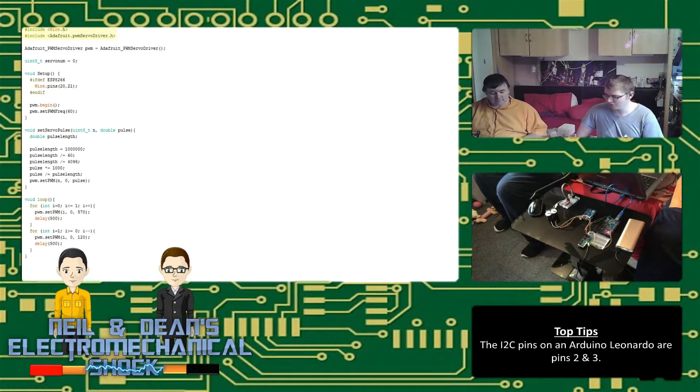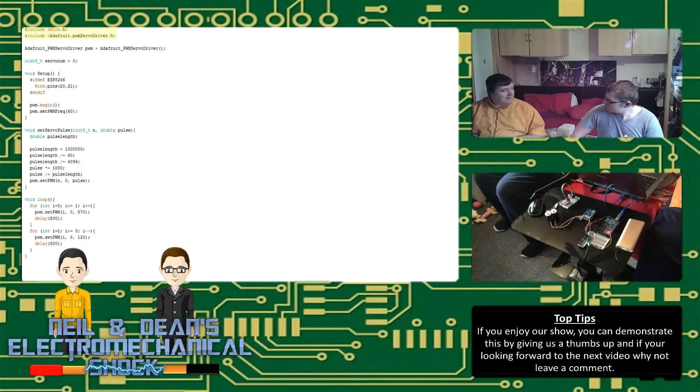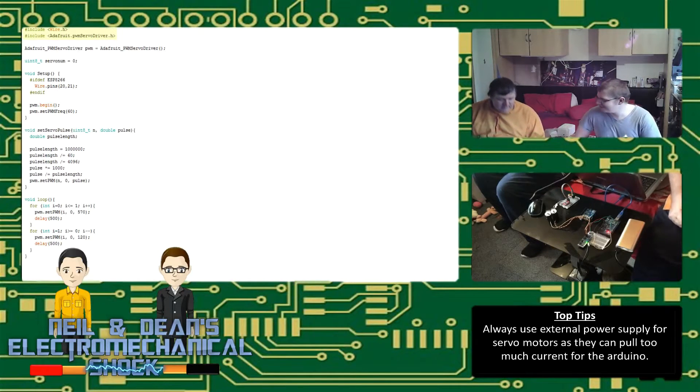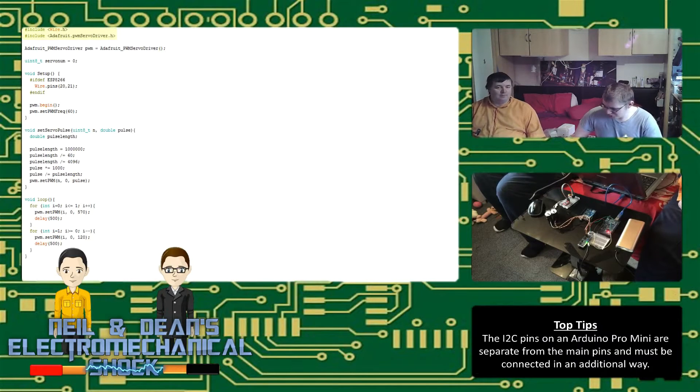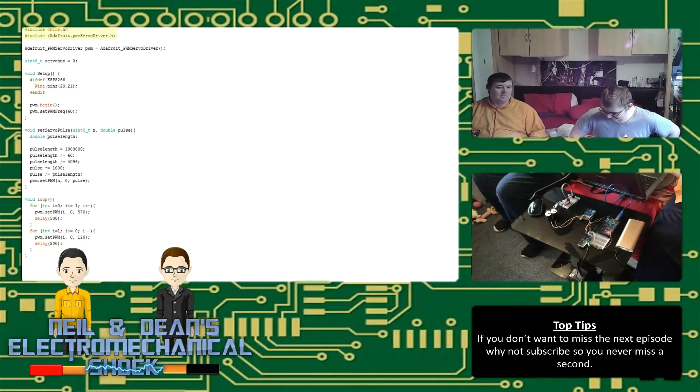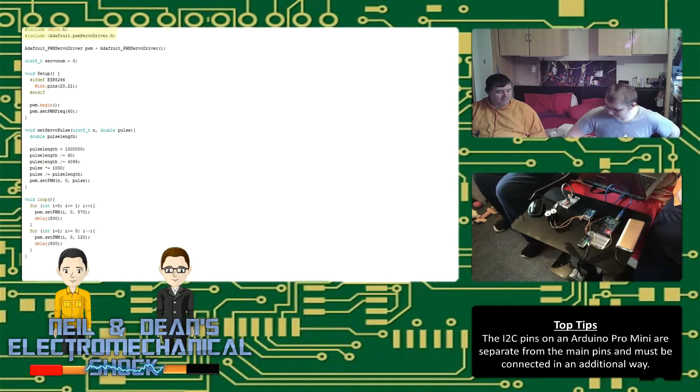It also includes the Adafruit library because this is an Adafruit board — their exact name is something like '16-bit PWM servo motor controller board with I2C support.' I2C and I-squared-C are essentially the same thing, and it's something we want to play with a lot more.